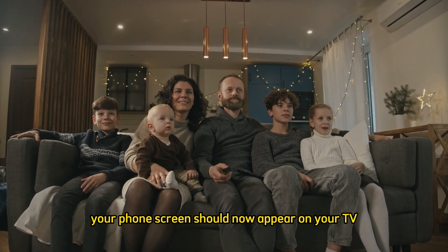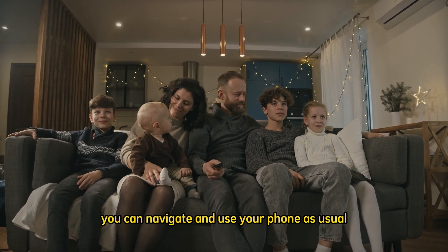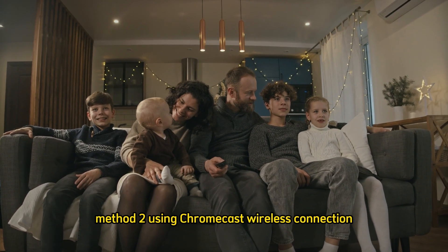Step 6: Enjoy your phone on TV. Your phone's screen should now appear on your TV. You can navigate and use your phone as usual, with everything displayed on the larger TV screen.